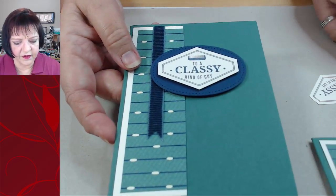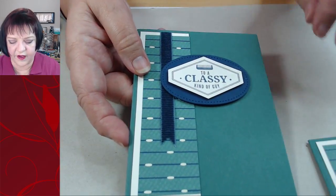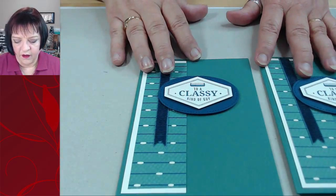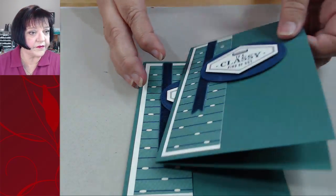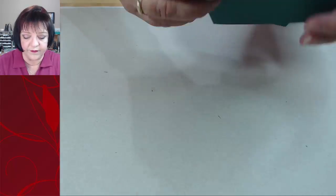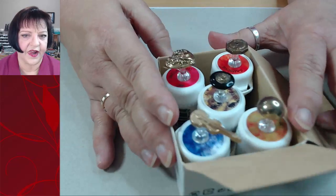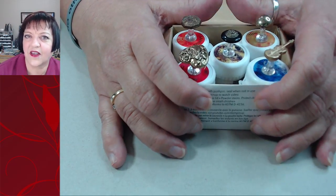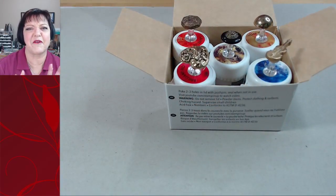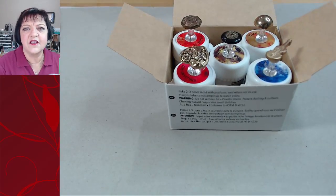There you go - not a bad card, 30 minutes even with me stopping and talking. That would make up for the cutting time. I hope you find this helpful. Do you have any questions? I kind of wanted to show a little bit more - do you think I can do it in 10 minutes? An hour is just too long for these. I go to a Stamp It Up club and I want to stamp right afterwards - I'm like, okay, hurry up, I want to go back and stamp!